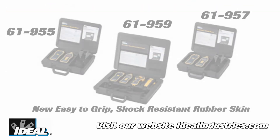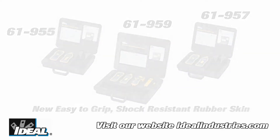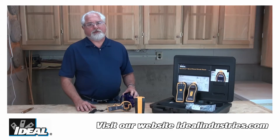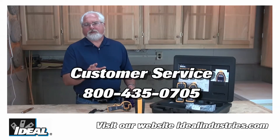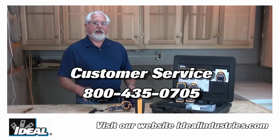Our model numbers 61-955, 61-957, or 61-959 are the next generation of circuit tracers used for identifying circuits throughout a building and help troubleshoot issues much more efficiently and effectively. If you'd like to learn more about these circuit tracers, you can find them on our website and find out how you can purchase one.